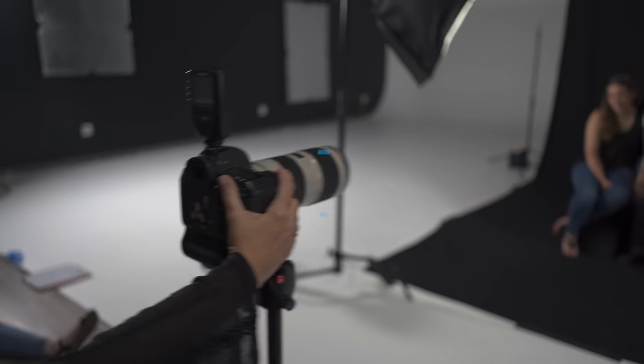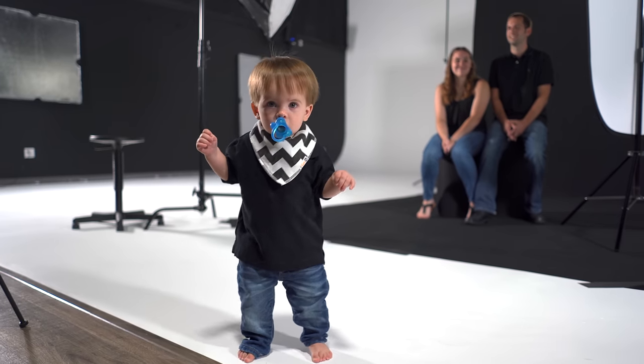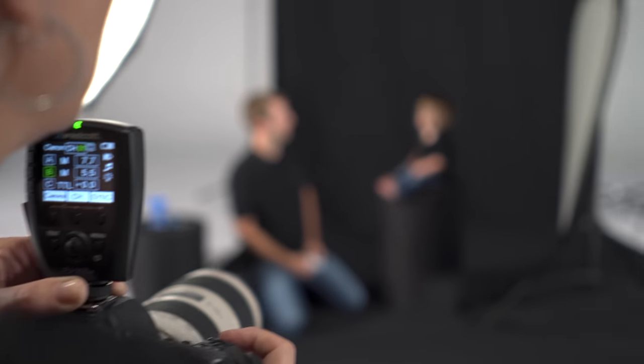Hi, I'm Michelle Salantano and I'm here at the Westcott headquarters in Toledo, Ohio. I'm excited to talk to you today about lighting and posing family portraits. We have a great family coming in with a 14-month-old little boy who's just walking, which creates challenges. We also have his parents and a set of grandparents — I love photographing grandparents with their grandchildren. Let me show you how we'll set it up and then talk about how we're going to pose and light it.